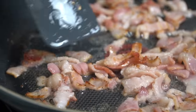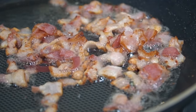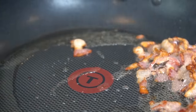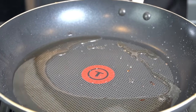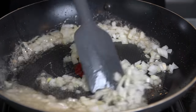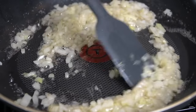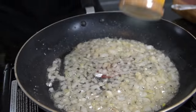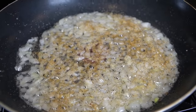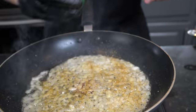We need that fat as flavor for the rest of this dish. We're going to leave that bacon grease behind and use a slotted spoon to remove the cooked bacon. Then into that bacon grease we're going in with our diced onion, working over medium-low heat — we just want to sauté that onion until it gets nice and tender.